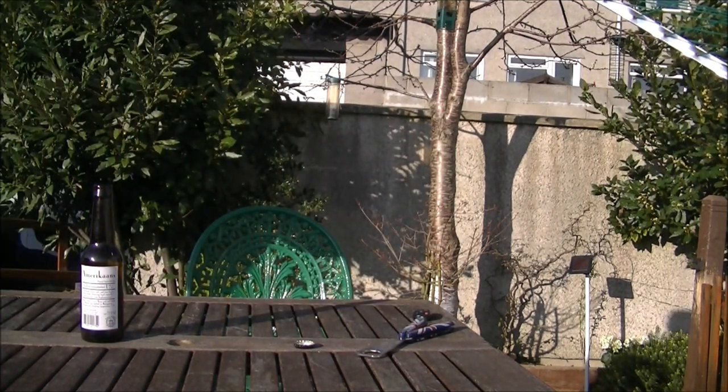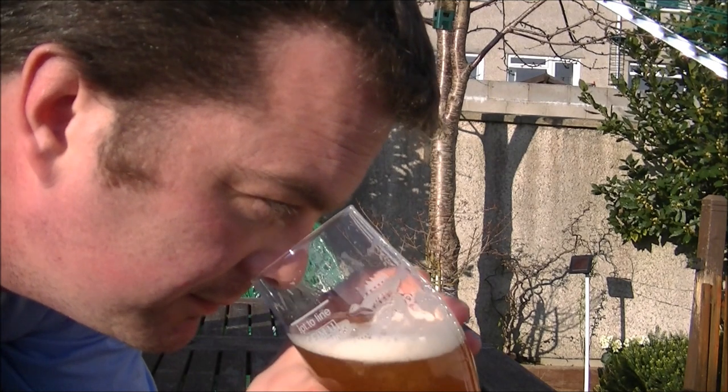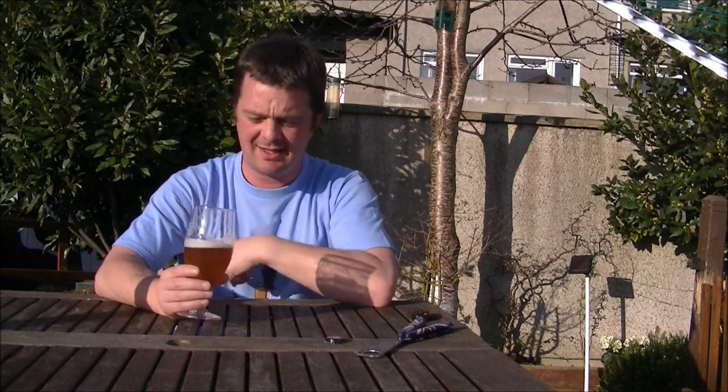Let's wash the beer around and get our noses in. Oh yeah, that is just a whack of citrus. The Amarillo hop used — I did a big 9% American IPA, I think it was a triple, like a Belgian triple style beer. The Amarillo used in that beer was just so distinct. It was my first guess with this one as well — you more or less guess straight away that it's the Amarillo hop.